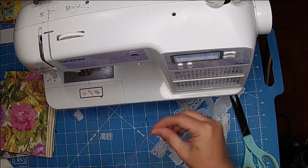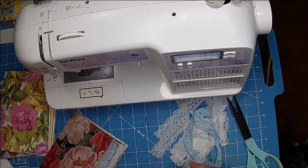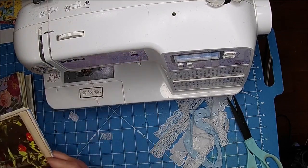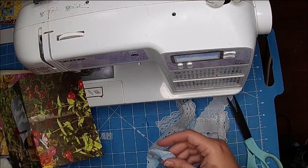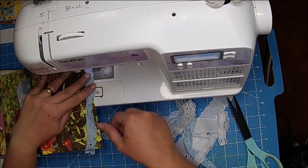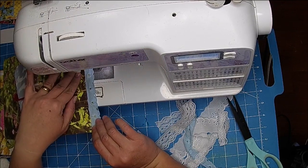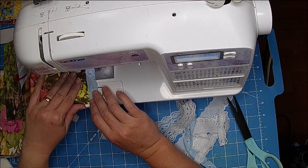Unless it really, really bothers you — a lot of us just leave things like that because it is a junk journal and it certainly does not have to be perfect. We're going to go ahead and move on to the next one and do the same thing. I'm going to find a page and do my eyelets — the blue eyelet here.